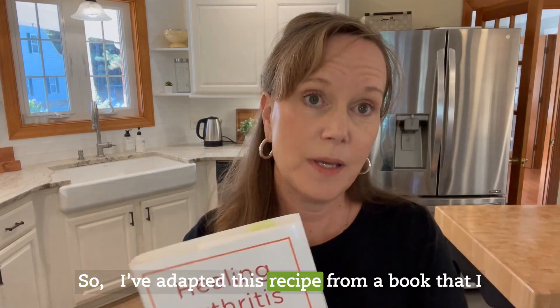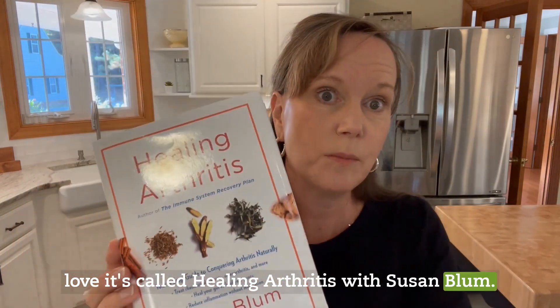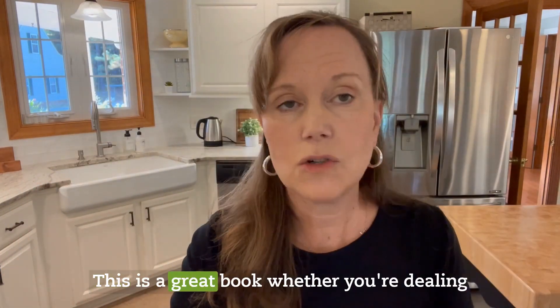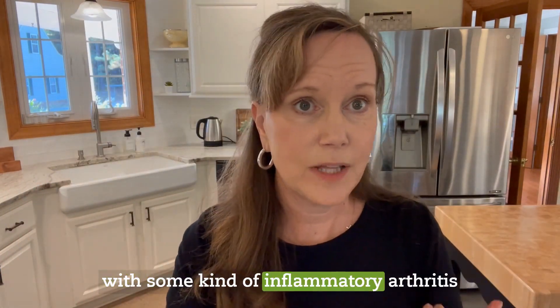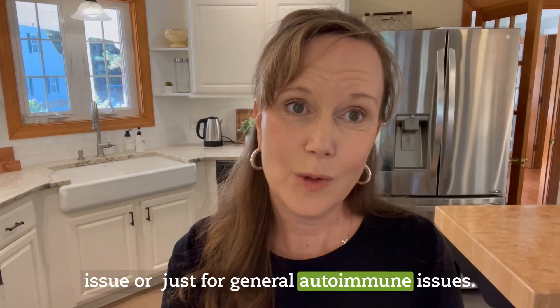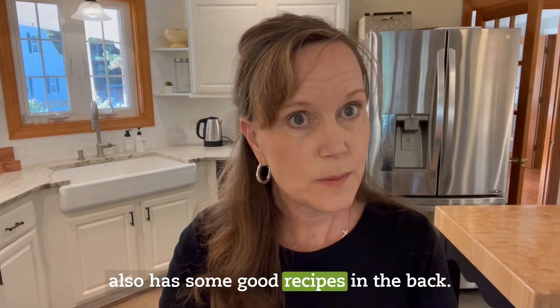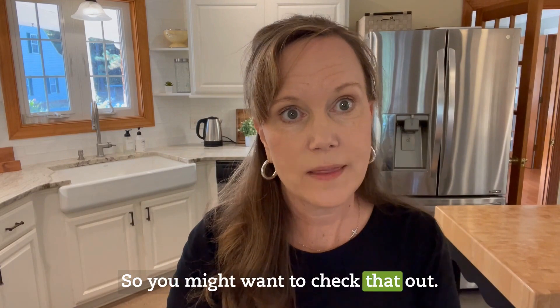I've adapted this recipe from a book that I love called Healing Arthritis by Susan Blom. This is a great book whether you're dealing with some kind of inflammatory arthritis issue or just for general autoimmune issues. She lays out a really great plan and also has some good recipes in the back, so you might want to check that out.